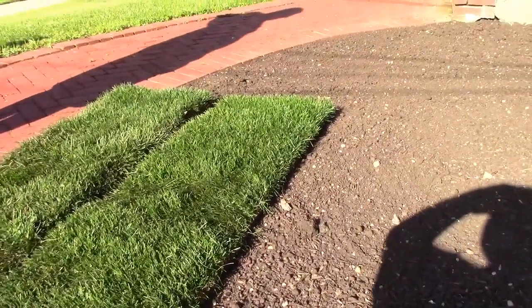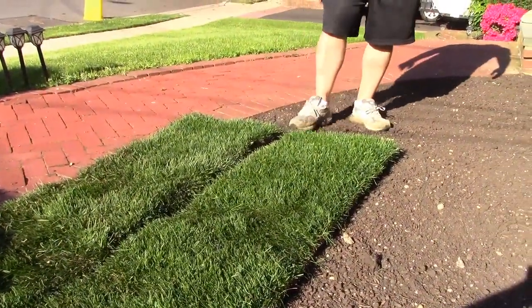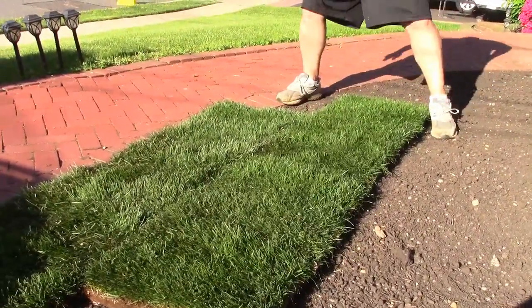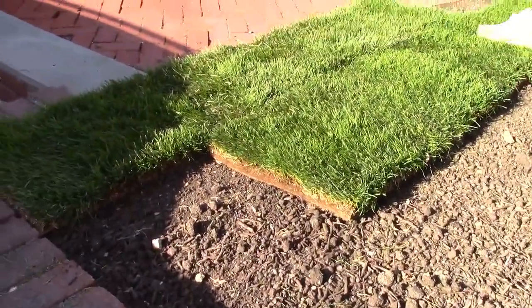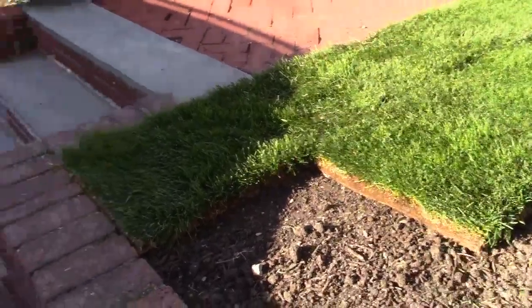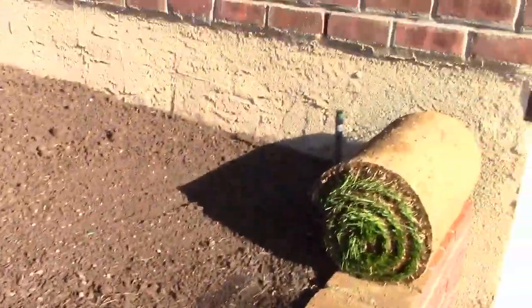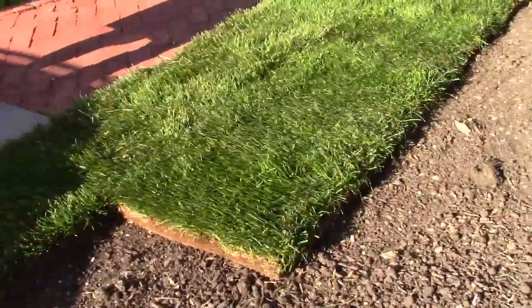I gotta patch it though, right? They don't want you doing the seams like that — they want you doing it like this, you know. Anyway, he's going to play around with his instant lawn. It's a good thing you got sprinklers. He's got some more sod and it's not going up to the house — because why would you? It's not going up to the house.